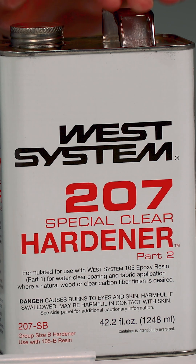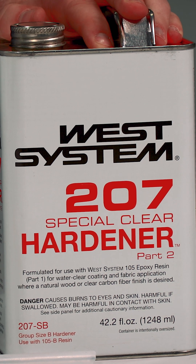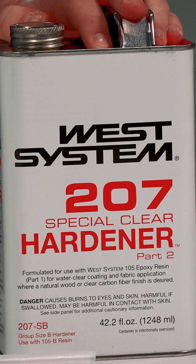We have one option for clarity: the 207 special clear hardener. It has similar properties to our 206 slow hardener, with a pot life of 20 to 26 minutes, a working time of 100 to 120 minutes, and it cures down to 60 degrees Fahrenheit.